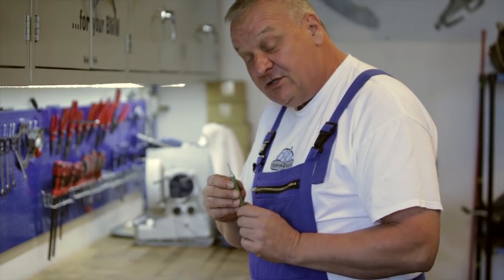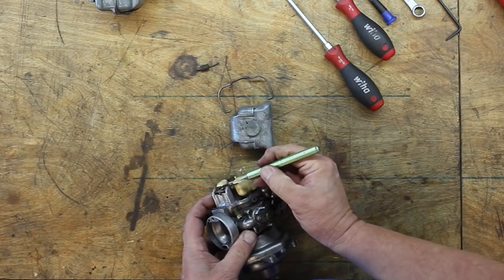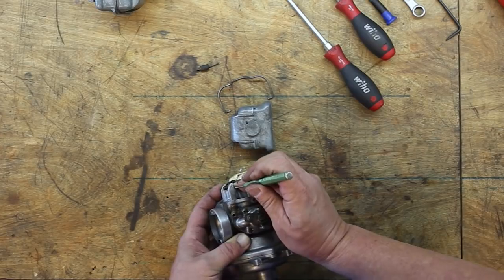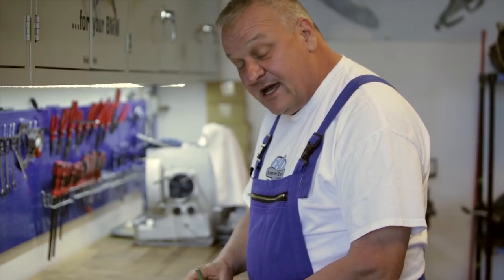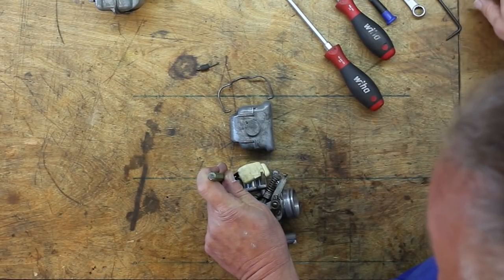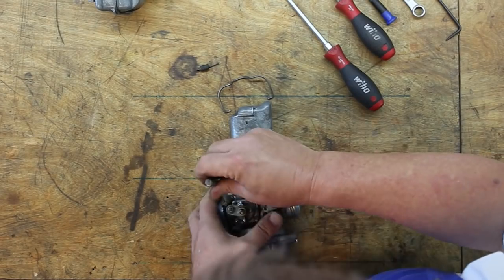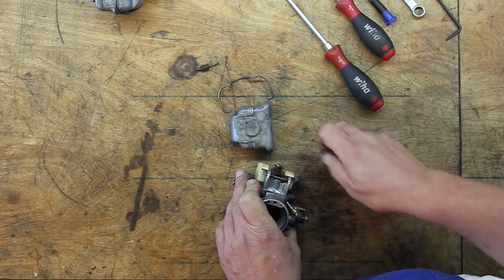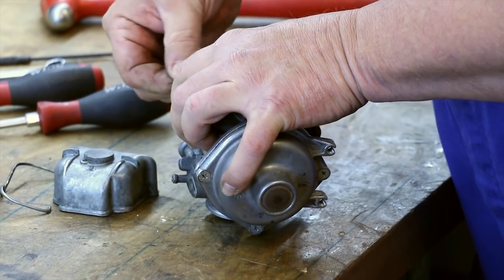Using a very small punch, I'm going to drive the pins out. One side is knurled and the other side is not — you want to drive against the side that's not knurled, and that should be on the inboard side. Carefully line up the small punch and give it a couple of taps just to get it to go through. You can see the knurled side there.